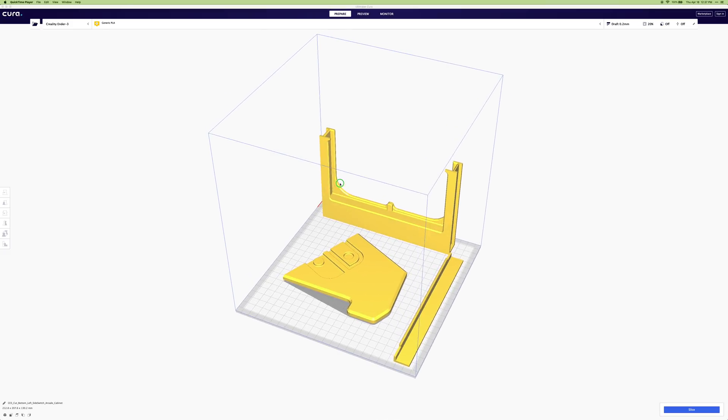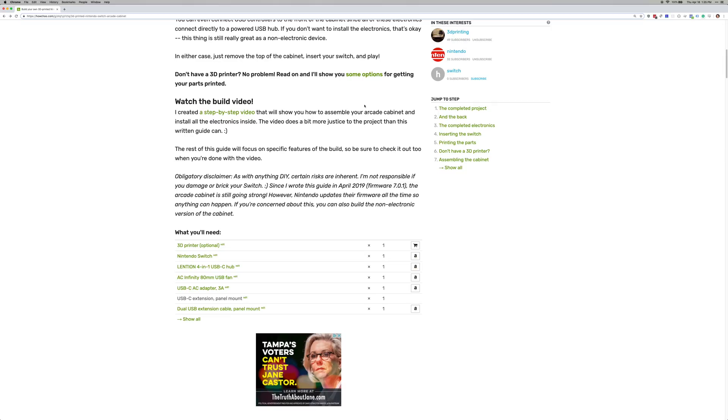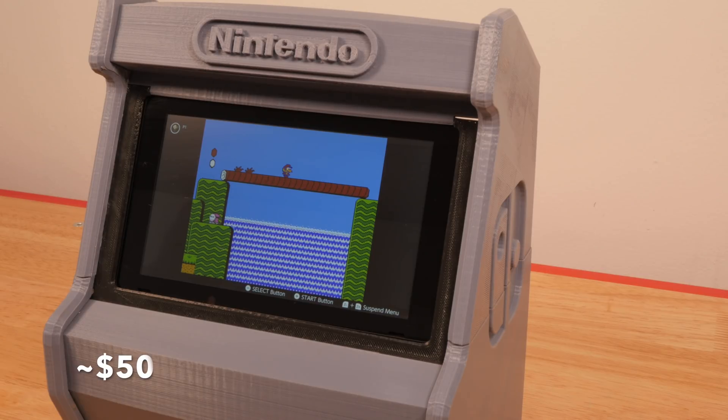Also in the video description, you'll find the 3D printable model itself, as well as links to the tools and materials you'll need to complete this project. The estimated cost of materials for the electronic version of the Switch arcade cabinet is about $50, and no soldering is required.